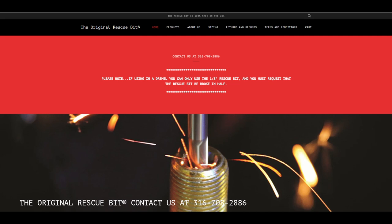I'll put a link to where you can find this in the video description. But if you go to originalrescuebit.com, there's a phone number there. If you call it, you'll probably end up talking to Mike himself, the inventor of this tool. He will tell you exactly how to use it for your situation — super nice guy, and the tool works. I was impressed. So I hope you find this video helpful, and as always, thanks for watching — I'll catch you on the next one.